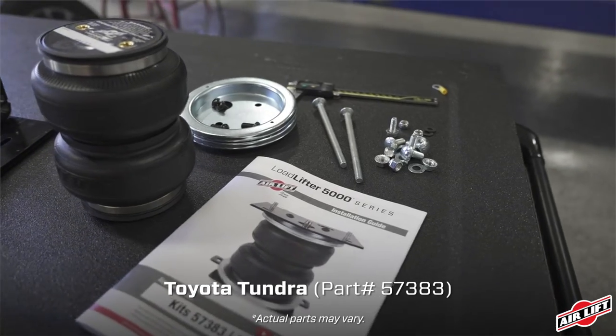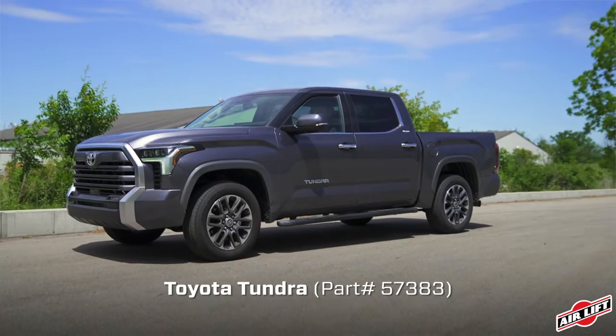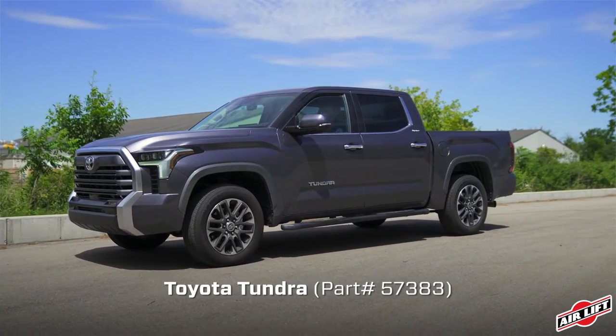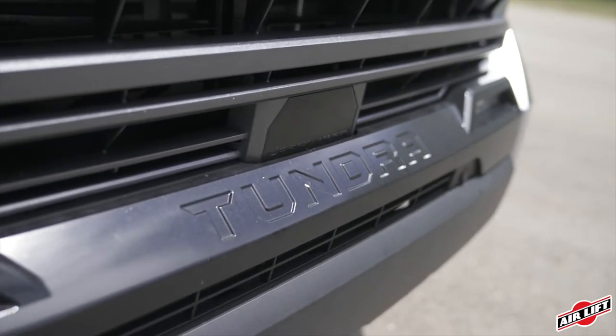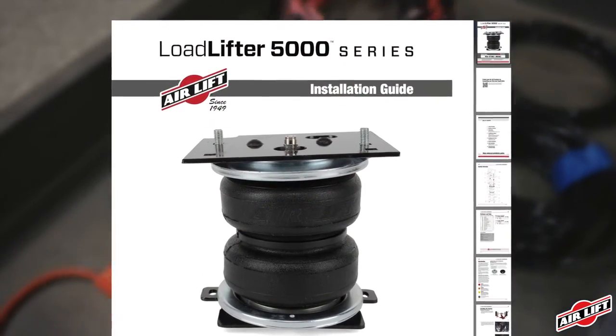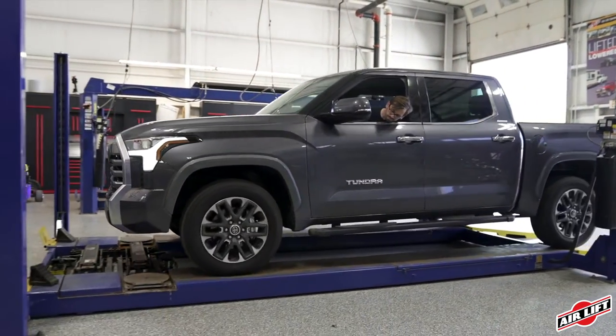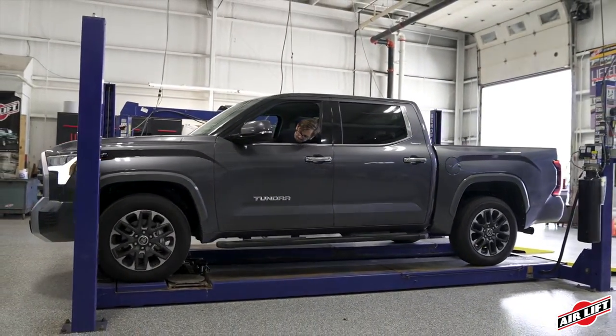Today, we'll be demonstrating the installation of our Load Lifter 5000 kit on a 2022 Toyota Tundra. Installation may take up to three hours to complete using common mechanics tools. Remember, this overview doesn't replace your installation guide. Grab yours out of the box and let's get started. We'll start by assembling the air springs.